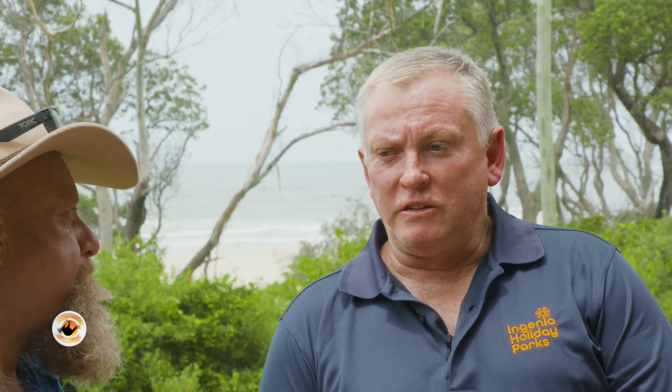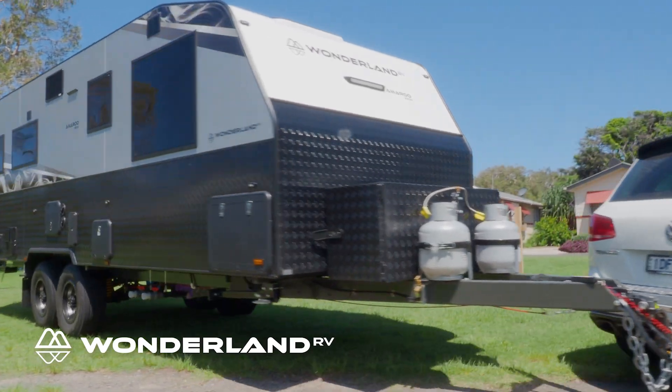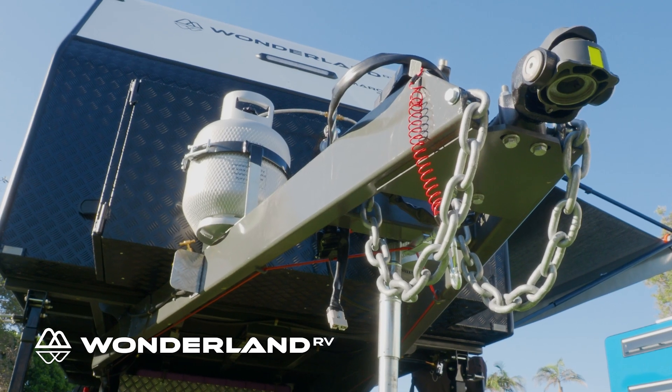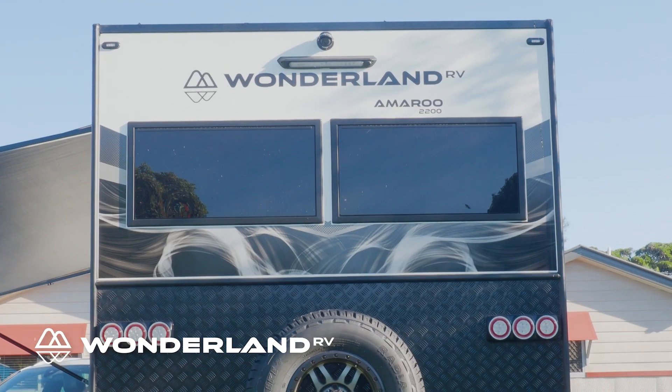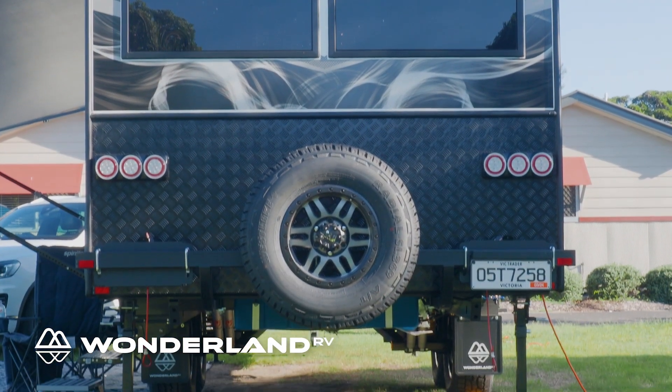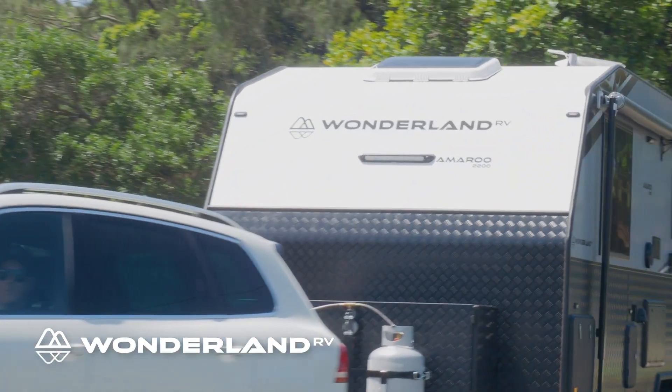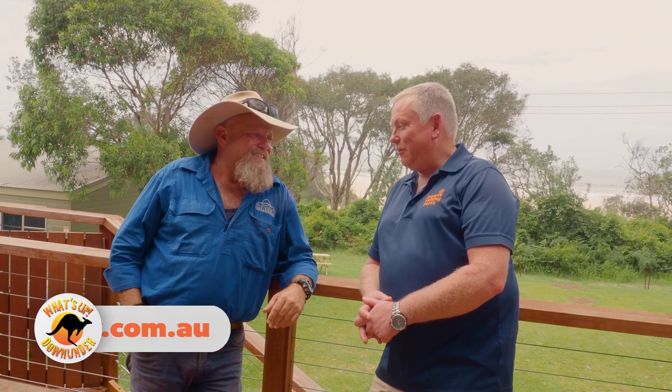I think just being aware of the caravan sizes — that's probably our biggest one. Just making sure that we've measured the van to the correct length, all the way from the beginning of the drawbar to the spare tyre hanging off the back. Just so that we as operators know exactly what length we're dealing with when they come in. Just grab a tape measure and go out and measure that van. We're not going to penalise you for that — it just allows us to give you the correct site.